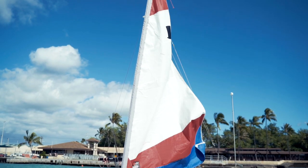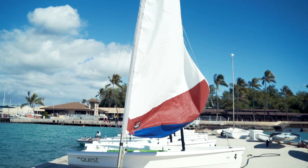In this video we're going to learn how to rig our Topper sailboat, which is one of our one-person sailing dinghies.